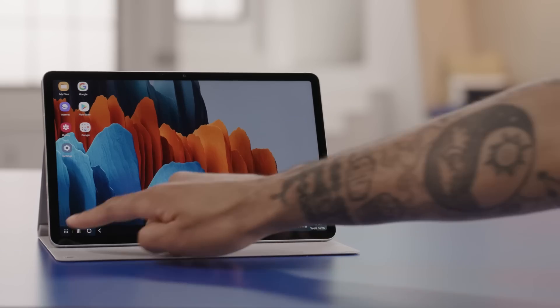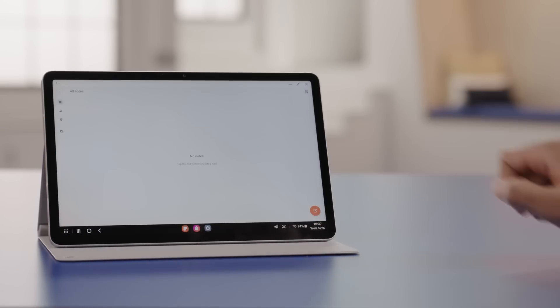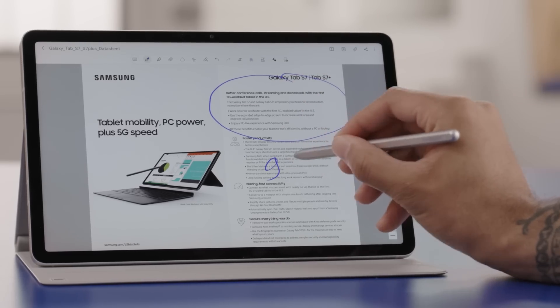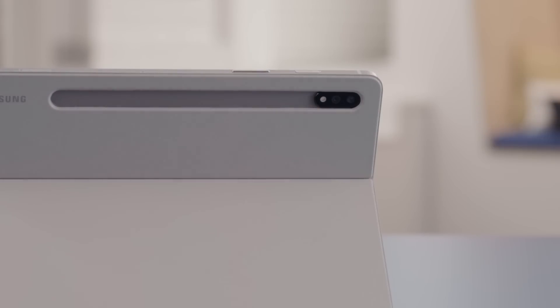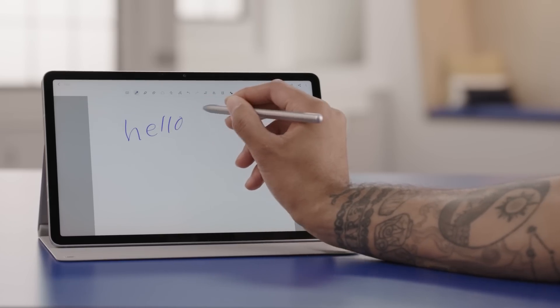In addition to DeX, Samsung Notes is a great app that allows you to add notes directly into existing files and even PDFs with the S Pen, or create your own documents. The S Pen charges easily by magnetically attaching to the back of the tablet. It has a low nine millimeters per second latency, which means that writing and drawing will feel smoother and more natural. The S Pen was included with my tablet.